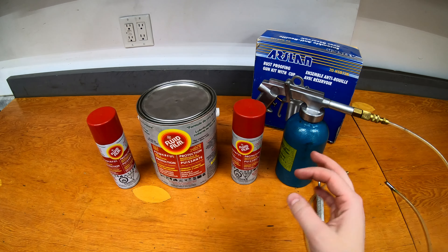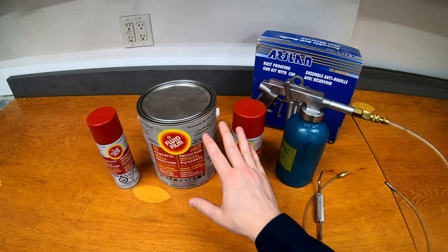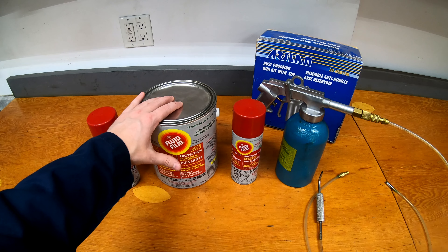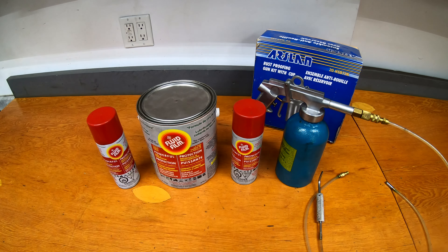Some oil-based rust proofing products will drip, wash away, and won't stay on the vehicle. This stuff stays on and does a really good job at keeping the rust at bay. Today I'm going to show you how I apply Fluid Film and also the results. I have a vehicle here in the garage that I've had for six years that I've done this coating once a year on it, and you'll see even with Canadian winters just how good this stuff actually works and keeps rust at bay.